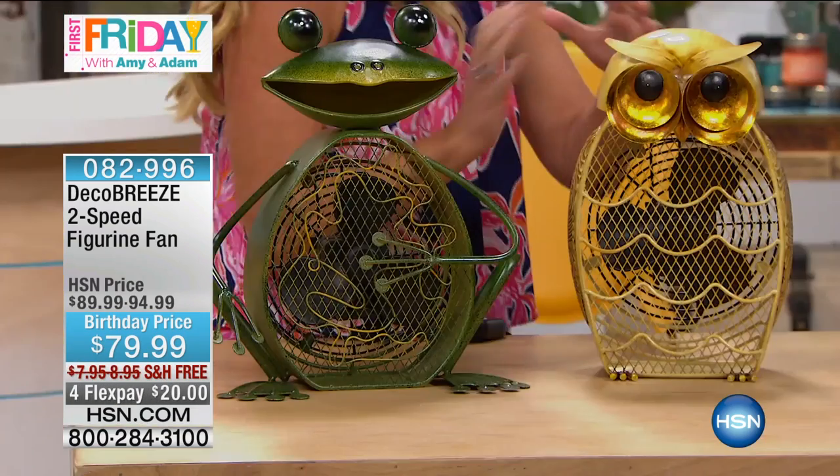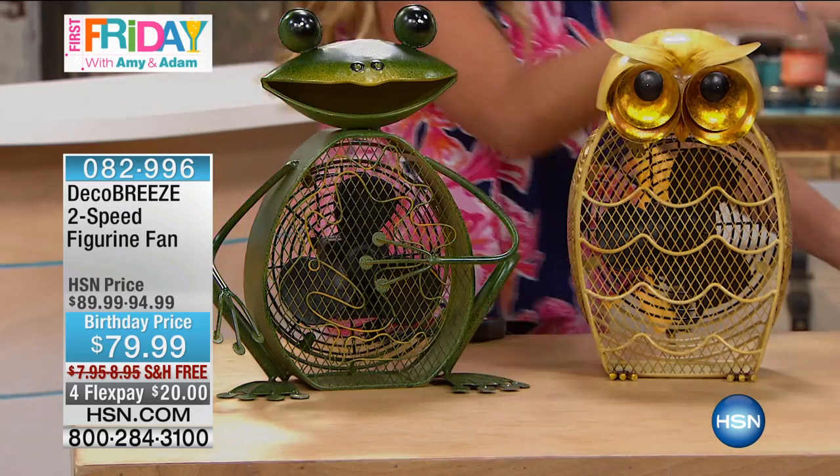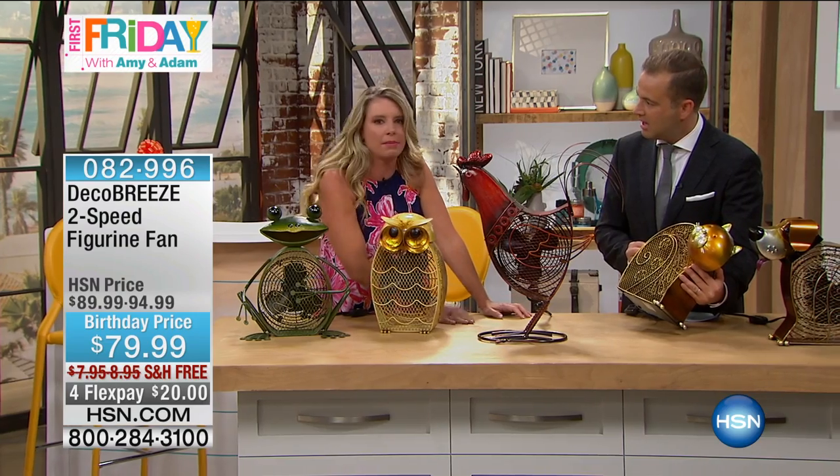Tracy, we're leaving these out, and believe it or not, everyone's walking by and they're like, what are those? Those are beautiful figurines. I said they're fans. How amazing is it? I've never seen anything like it. And you know, I saw these for the first time and I thought, why in the world did I not think of that?